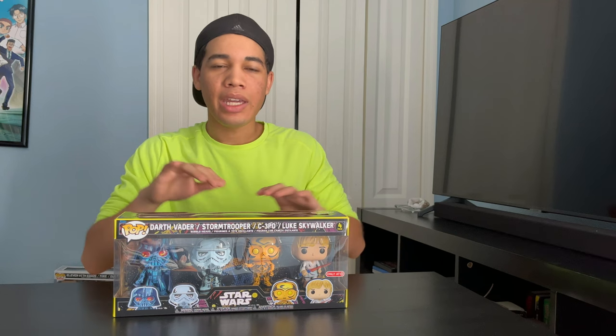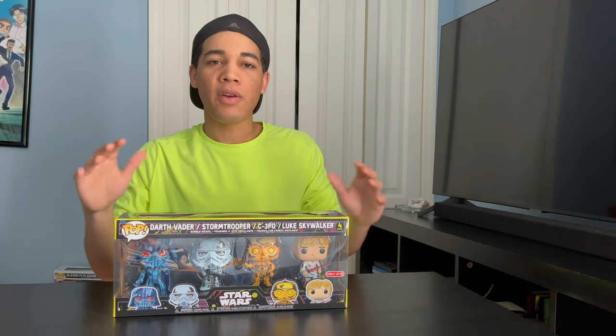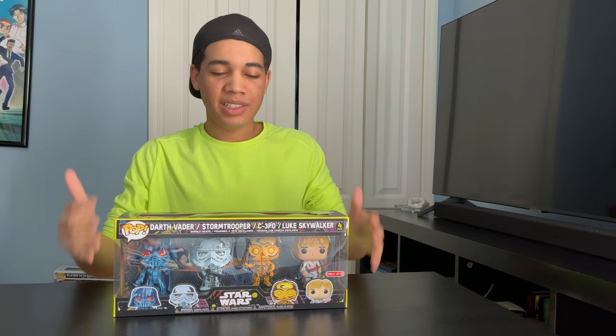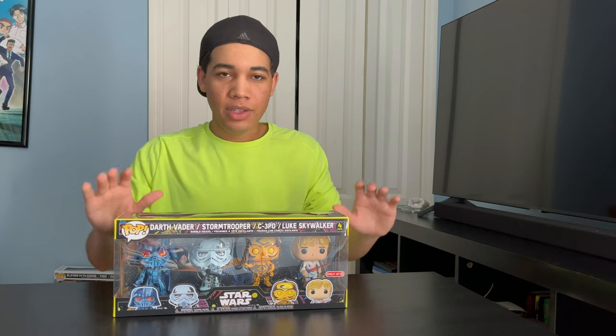Originally you can get each one of these characters individually, and they're all Target exclusive. And now Funko has made a four-pack that's also Target exclusive, so you can get all four characters in one pack.